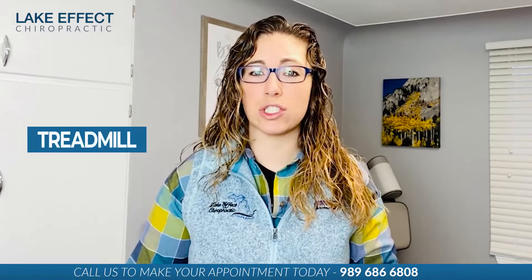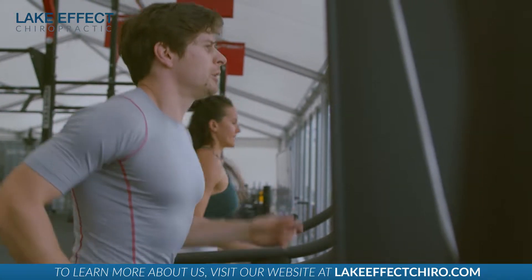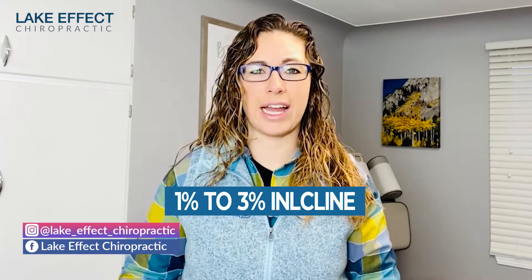We recommend testing and working with your cadence on a treadmill because you can control the speed, the incline, and the cadence better than if you're running outside. When training your cadence, ideally you're between 170 and 190, but everybody's a little different. Set up the treadmill to have a 1% to 3% incline, and that mimics the muscle activation similar to when you're running outside.